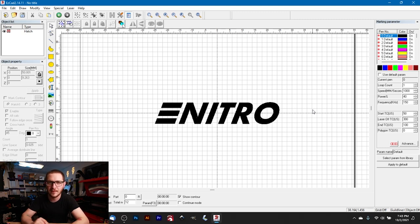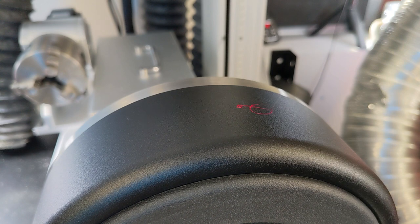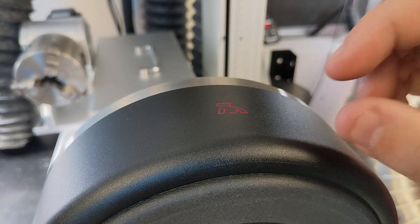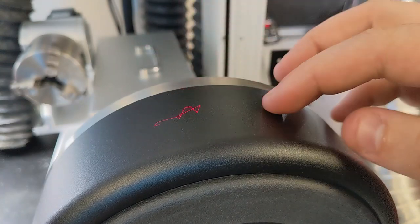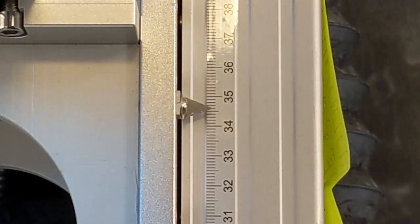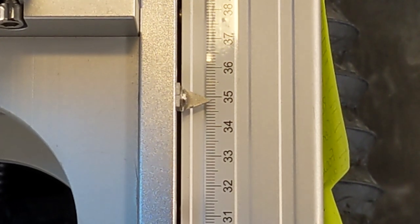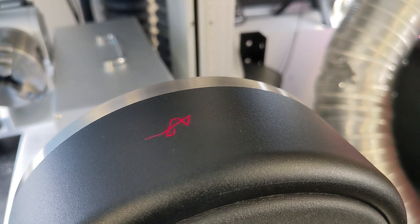Typically I recommend raising focus about 4mm above in-focus position, but because this bowl's curve isn't too bad, we'll do 3mm defocus - we need some energy to hit the outer edges. Focus right to the top of the bowl, then use the counter to move up 3mm: one, two, three. Now we are 3mm defocused and this should give us a nice mark.